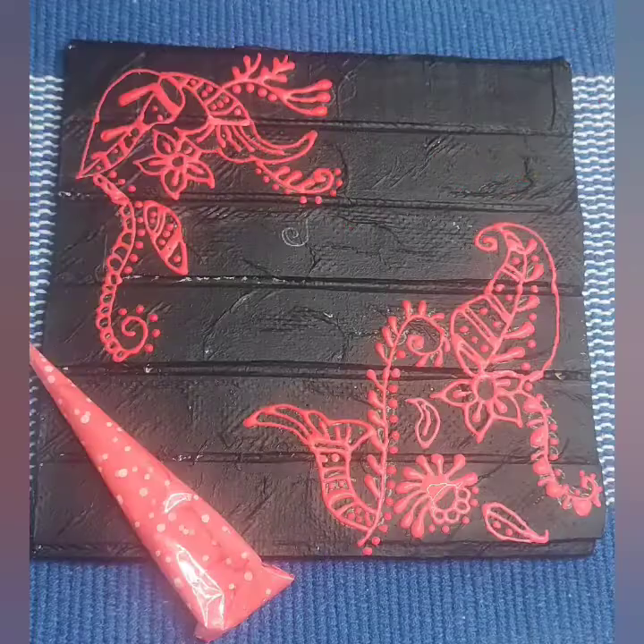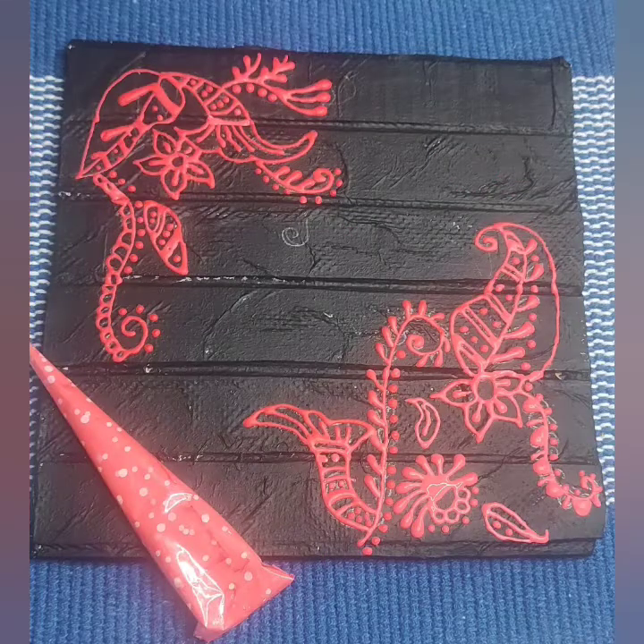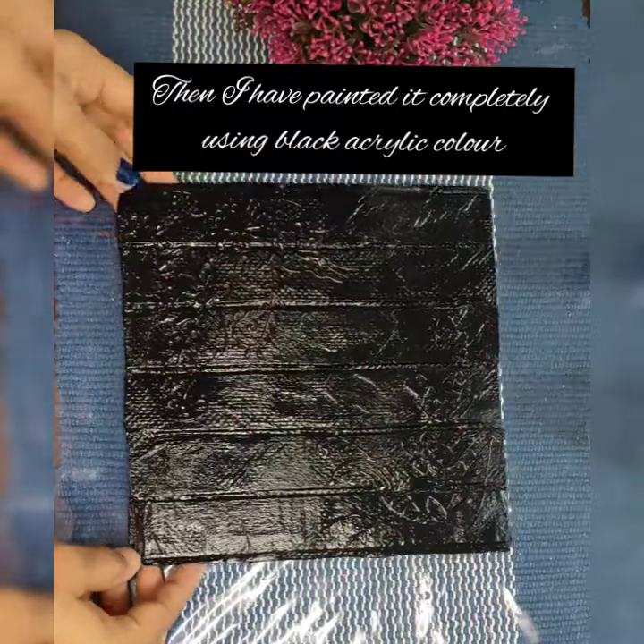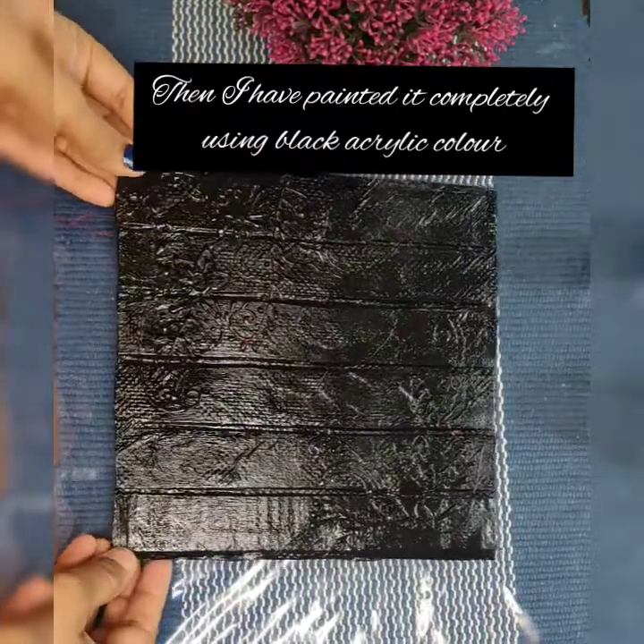Now it's almost complete. It's already looking very nice, but I'm going to color it entirely using black acrylic color. This is how it looks once it gets dried.